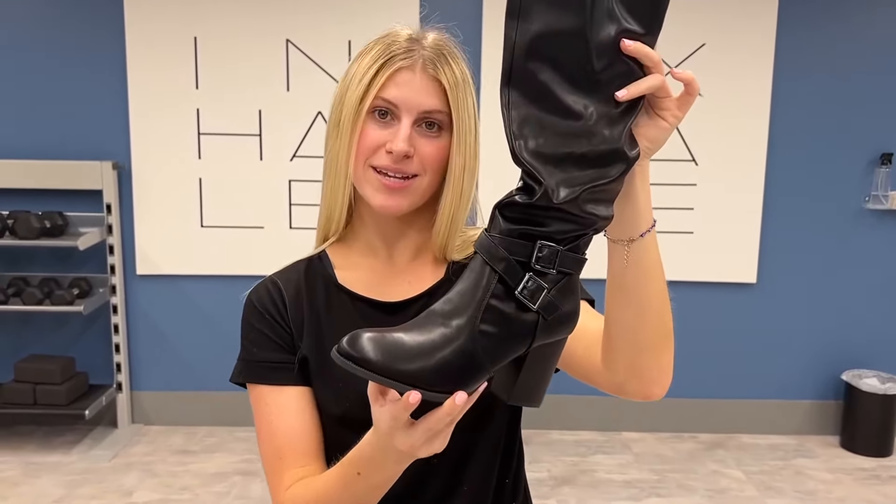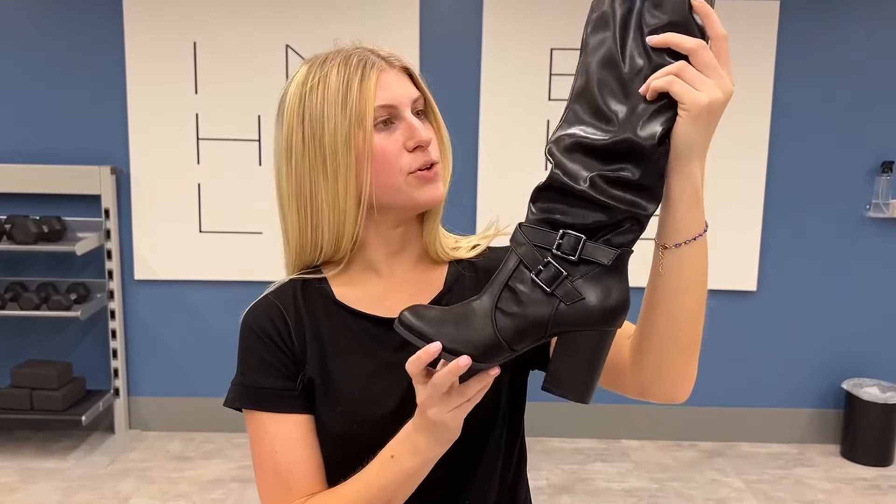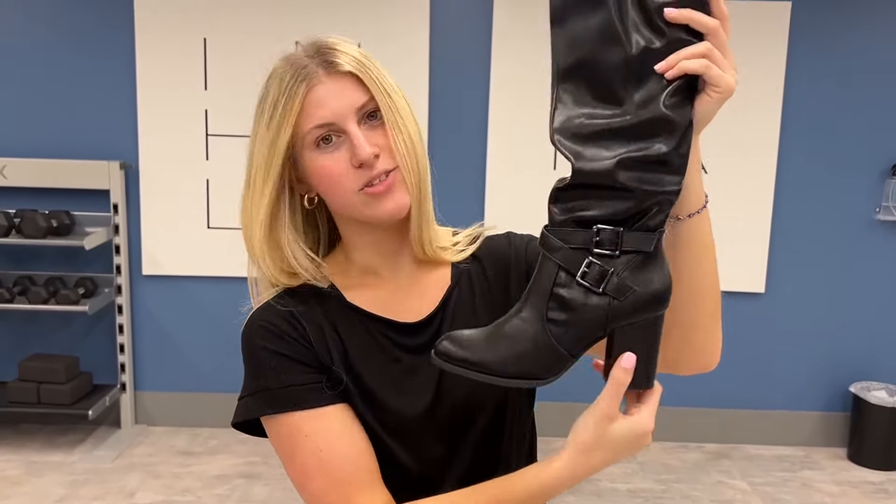Hello, today I present to you an honest review of these knee-high boots by the brand Dream Pairs. So as you can see, this is a really cute black boot right here, and it has these nice little buckles on the side — not one but two — which I think is super fashionable.